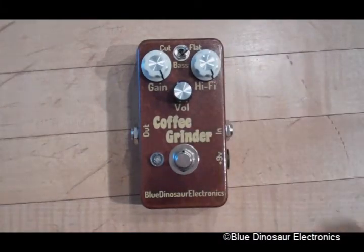The hi-fi knob does two things. It reduces the high frequencies like a tone knob would, but it also reduces dynamics as you turn it down.